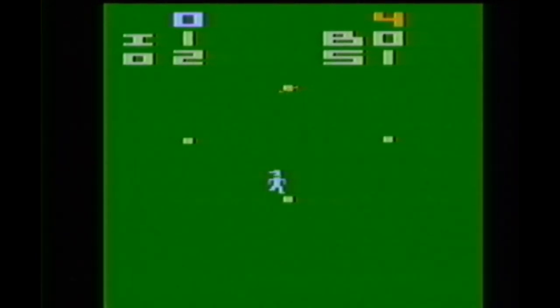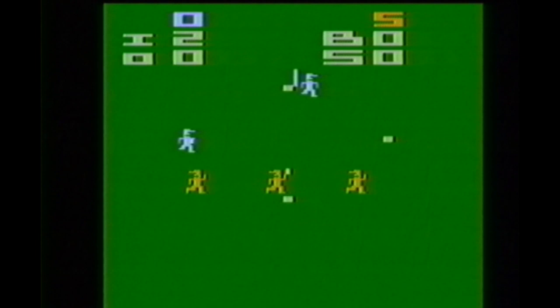I like their one-handed batting technique — they should try that in real life. Let's see how many of the opposing players I can injure. No matter what game I'm playing, I always try to break something. Home Run for the Atari 2600. Check it out.